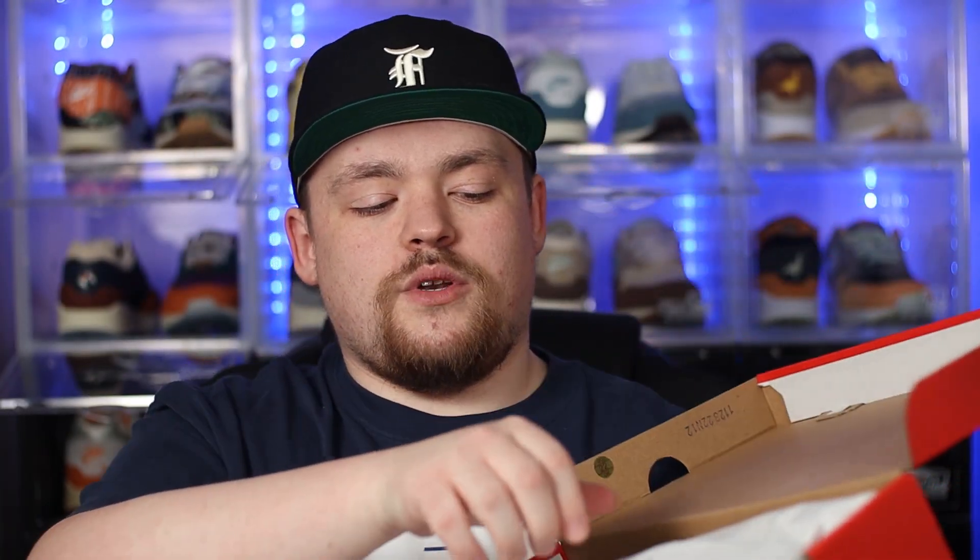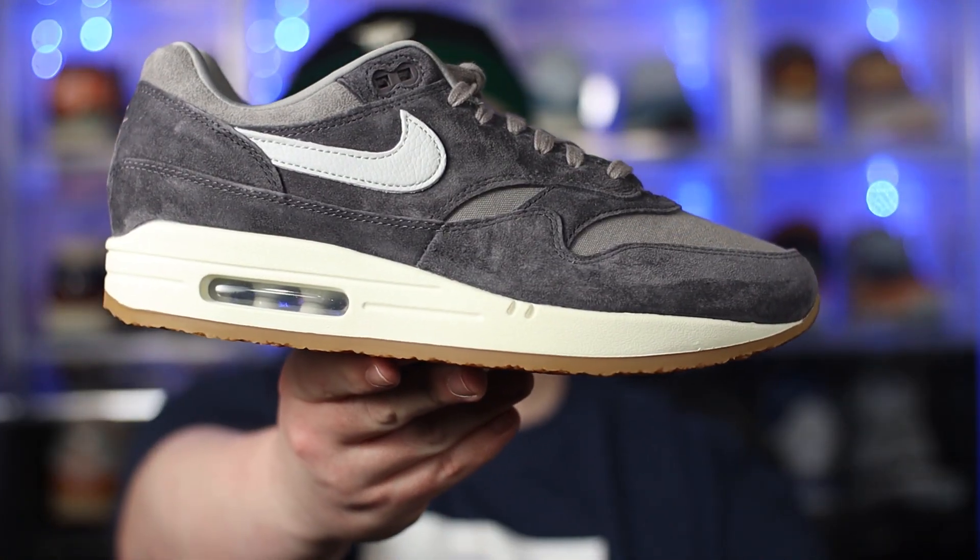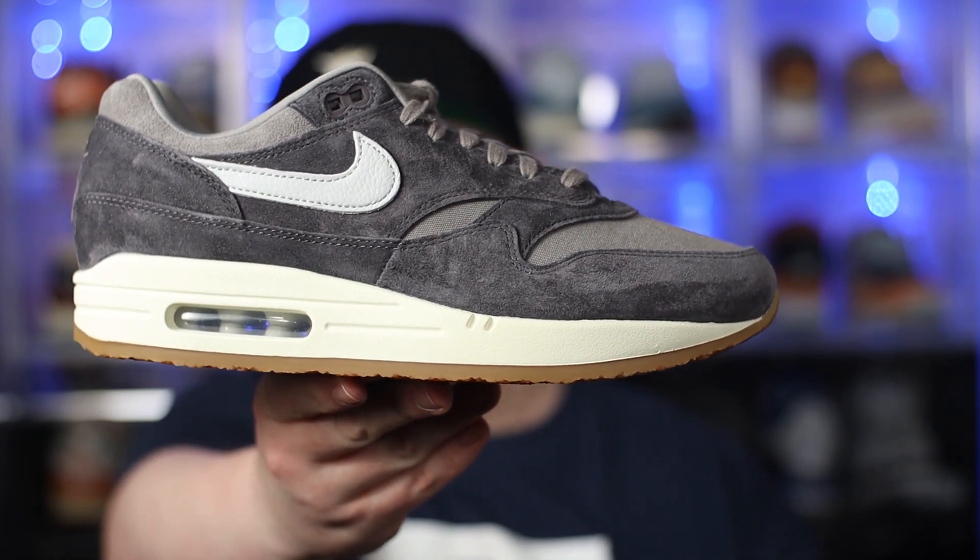There's the size label for anyone who wanted to see it. And if we open up the box itself, on the inside we just have your regular tissue paper, and then underneath that we have what we came for. So without any further ado, in hand we have the Nike Air Max 1 Crepe in the Soft Grey.